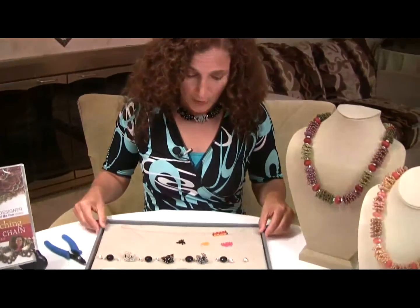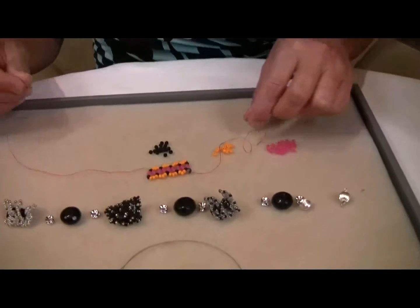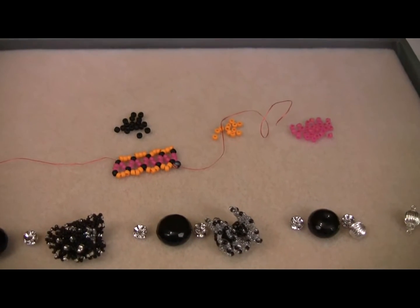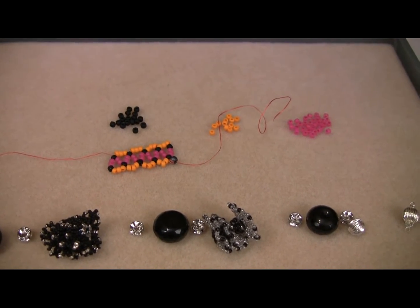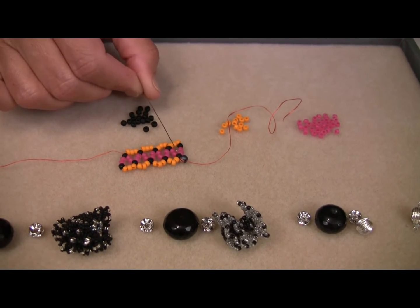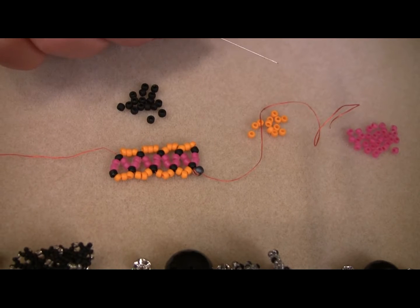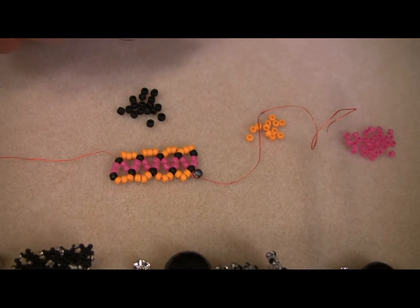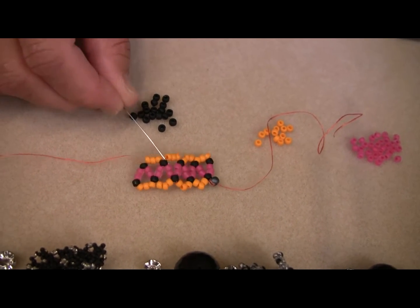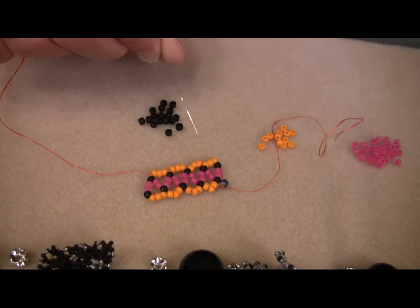The first thing I want to show you is the anatomy of the chains in simple flat chevron chain. I've started already a piece here, and let's just kind of go through what we're seeing. I always add a stop bead. This is the stop bead. I add that because chevron chain has a lot of open work, and therefore it is not a stiff piece of beadwork once you add it together — it tends to stay malleable. So add yourself a stop bead and begin the chain.